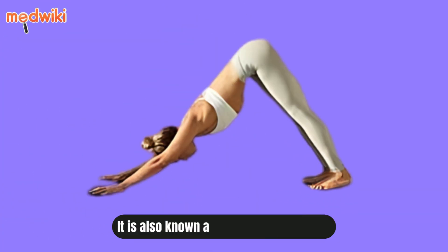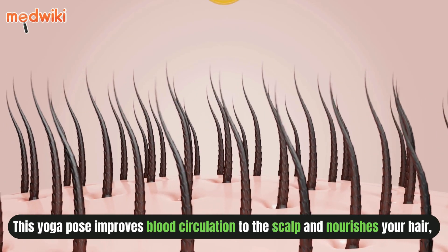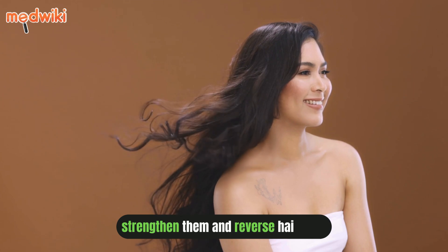Adho Mukha Svanasana, also known as downward dog pose. This yoga pose improves blood circulation to the scalp and nourishes your hair, strengthens them and reverses hair loss.